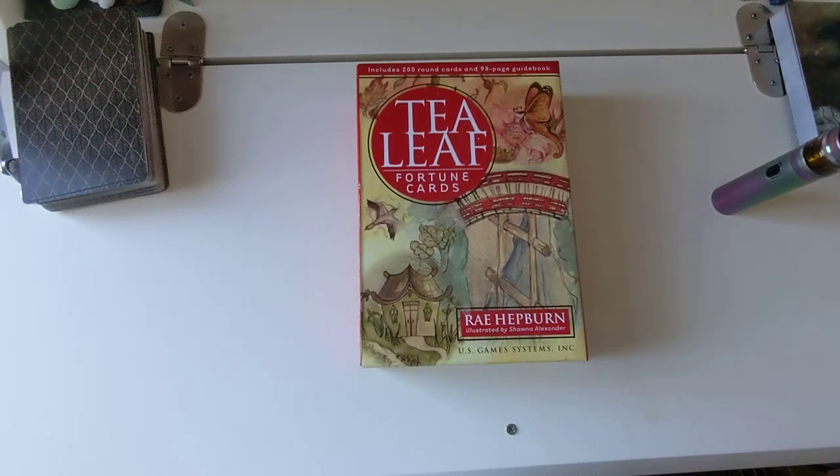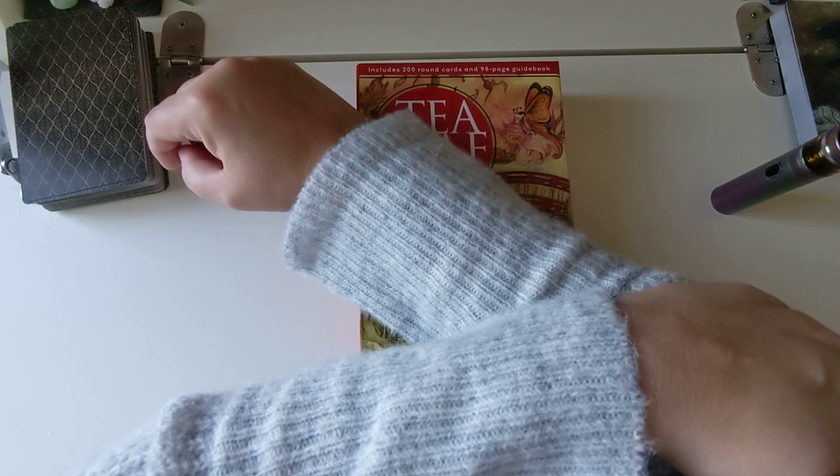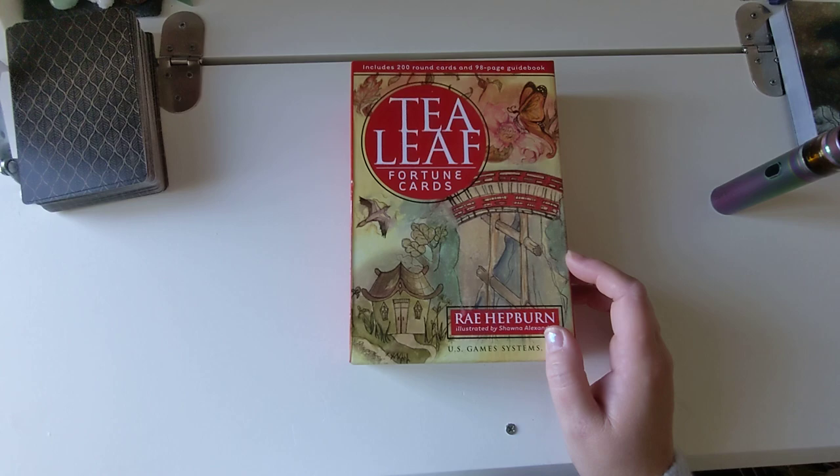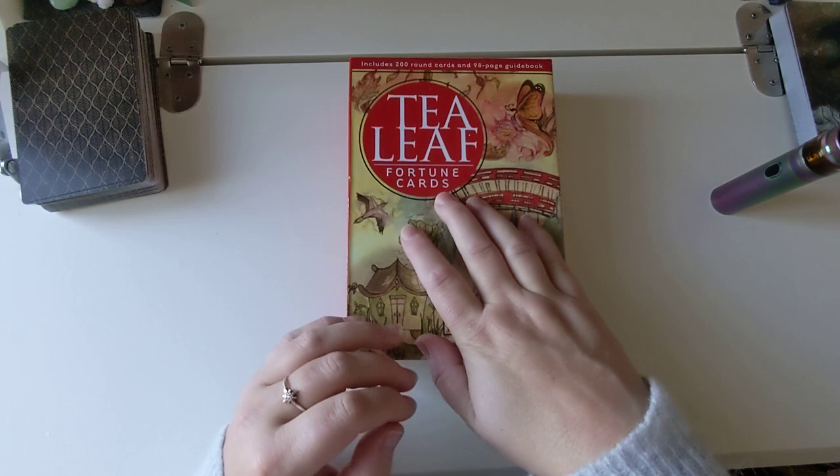I'm not using the ornament at the minute because I've damaged my elbow and I can't really grab things. It seems to be affecting my grip in my hands, giving me really bad pain. I've had a few painkillers because I want to have a look through these cards. I've not really been picking up my cards recently but I'm going to have a flick through these.